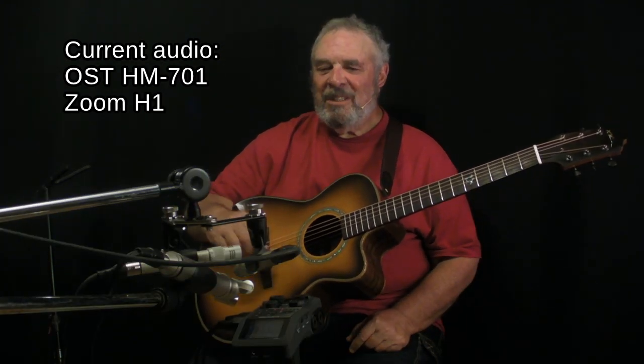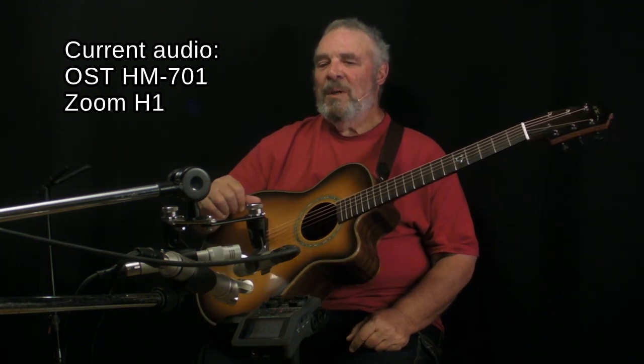The Rode NT4 feeding the Zoom H6, and a pair of Shure KSM 140 ones also in cardioid XY feeding the RME UFX.